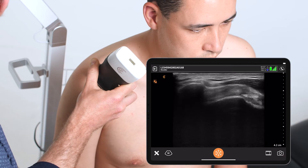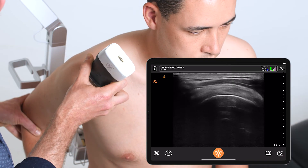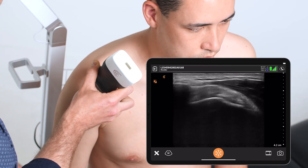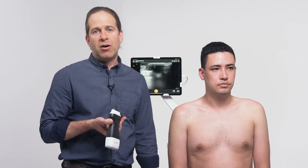In dynamic motion with the tendon in view, I can take their arm back and forth through the full range of motion looking for any signs of impingement. As we can see in this patient, there was no obvious pathology identified.